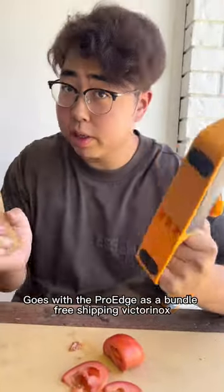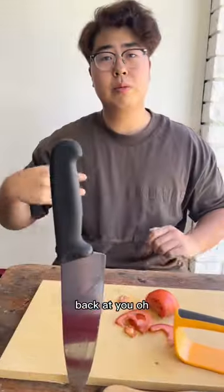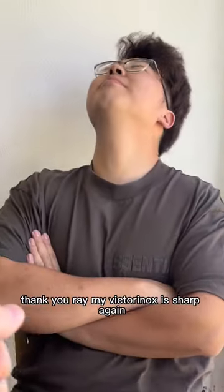Pro Edge, for you. Also, the Pro Edge has a bundle with free shipping. Victorinox, back at you. Oh, thank you, Ray. My Victorinox is sharp again!